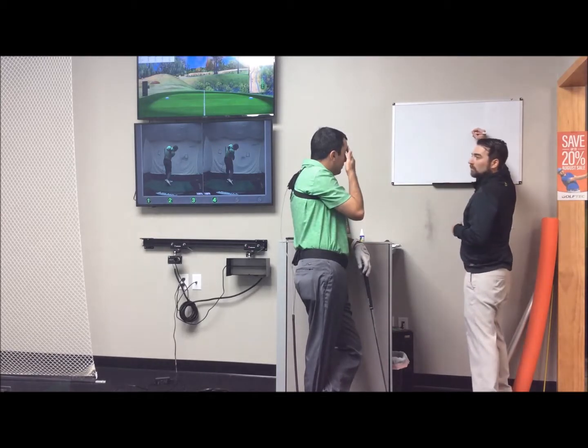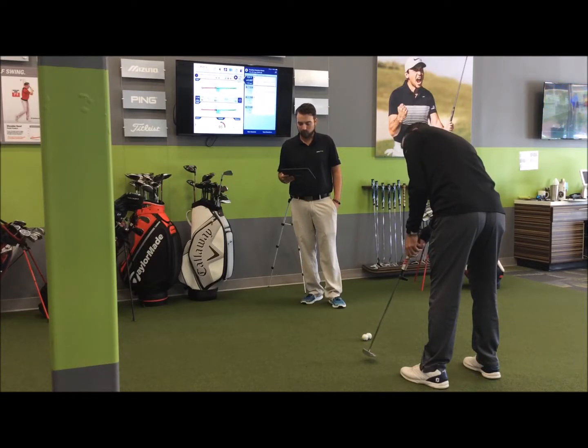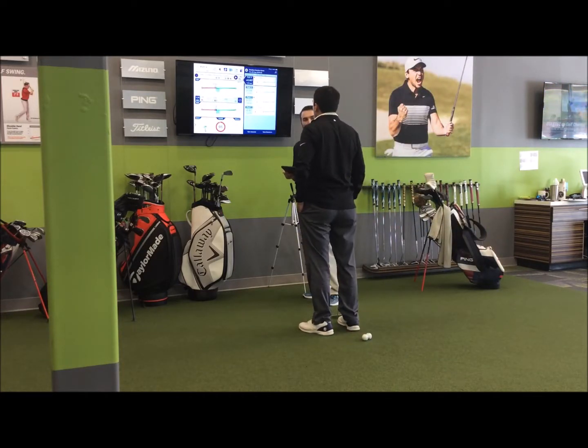I'm going to see you once a week for the next five weeks. We'll come over to the screen and take a look at what we're seeing so far with the trend of our putting.